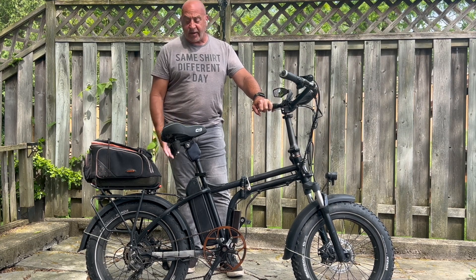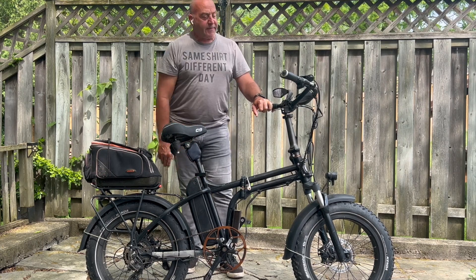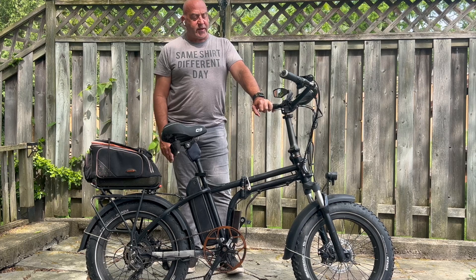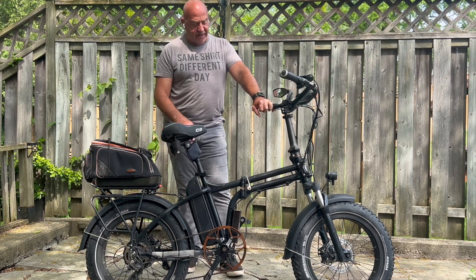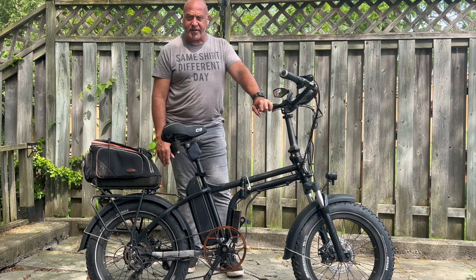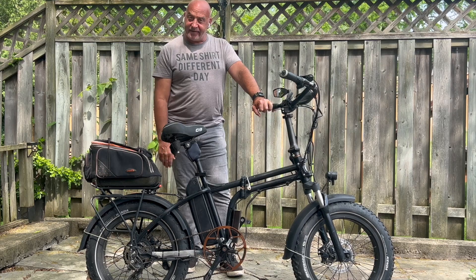I should also say I still have the standard RAD batteries. I've had a few requests to go over the settings for the 35A controller. It's a little bit different for the RAD Mini than it is for other bikes, so let's get into it.